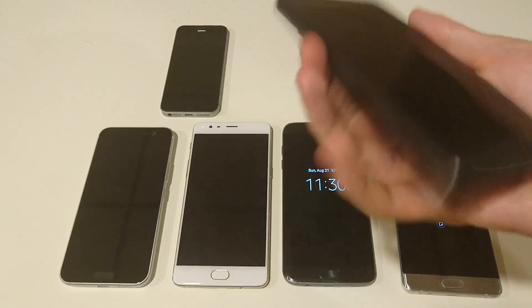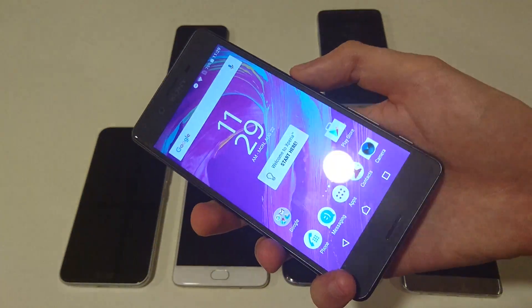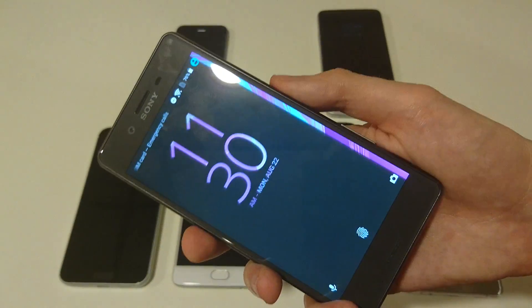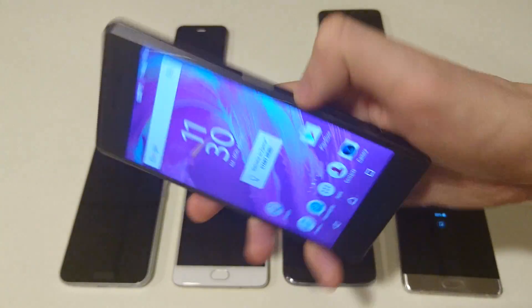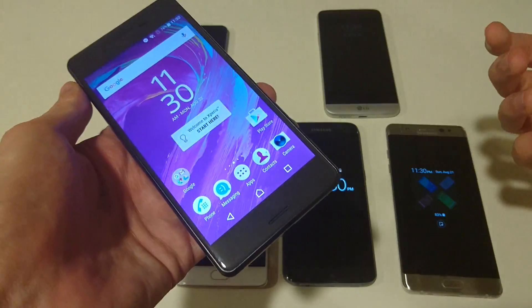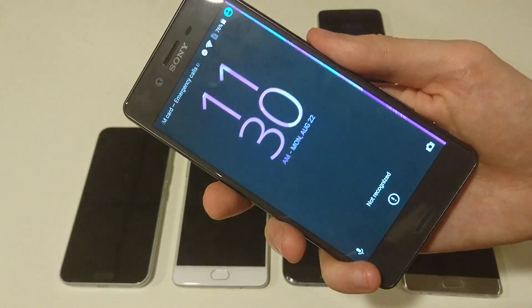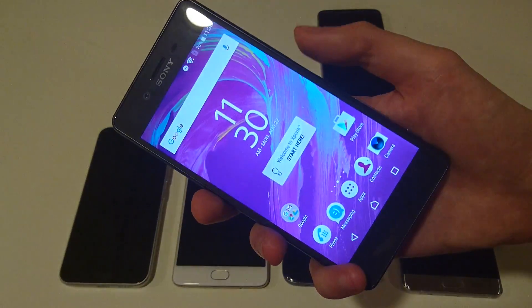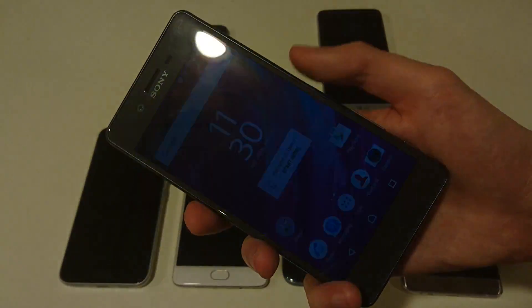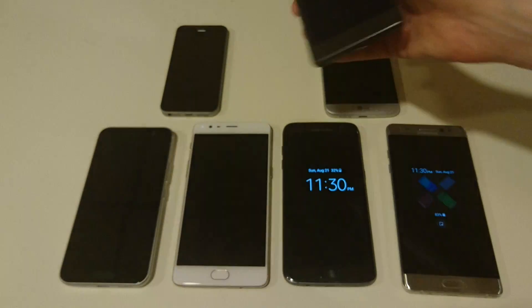The Xperia X Performance — I think this is a solid fingerprint scanner, a big step up over the Z5. The Z5 fingerprint I don't think is that good. Now it's on the side here and I don't like it as much there — I would prefer it on the front, because for example if I'm using the phone in my left hand, I can't really unlock it that way. But again, pretty good fingerprint scanner, very reliable.